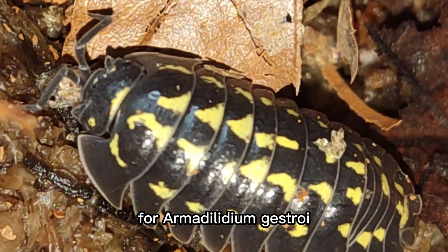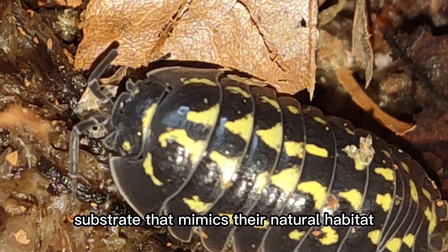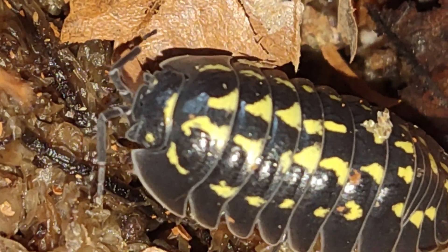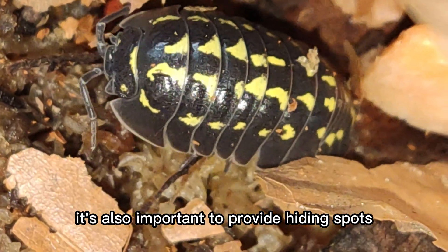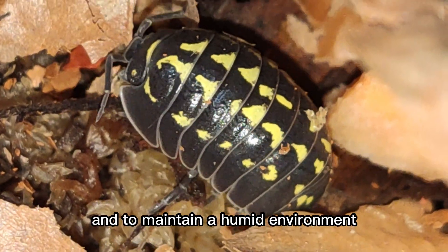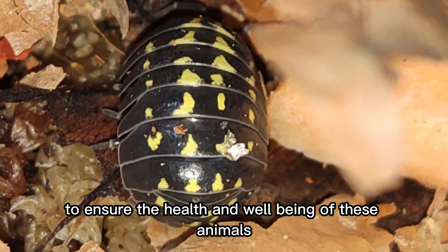When setting up an enclosure for Armididilium gestroi, it's important to provide a suitable substrate that mimics their natural habitat. Adding limestone rocks to the enclosure can also be beneficial. It's also important to provide hiding spots and to maintain a humid environment to ensure the health and well-being of these animals.